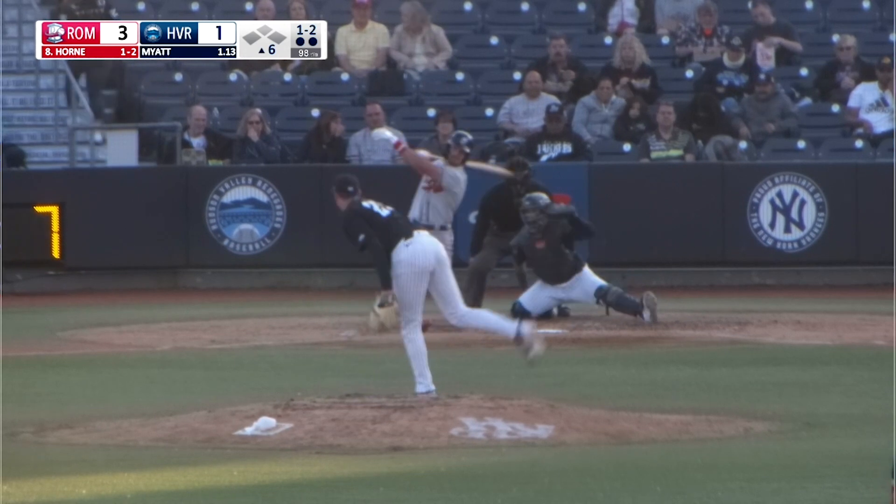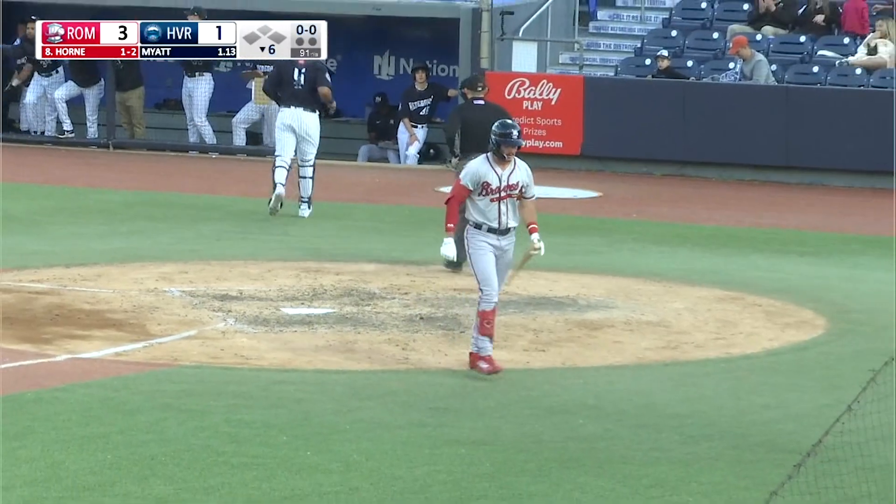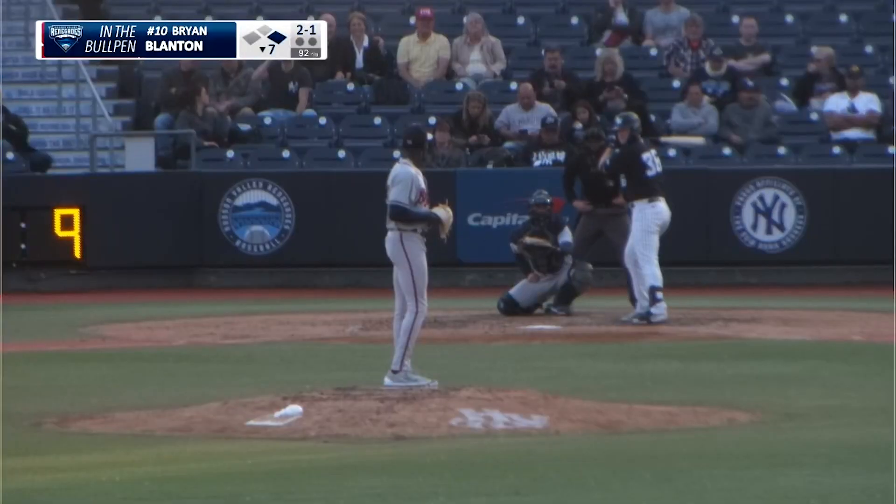Myatt's 1-2. Breaking ball, swing and a miss — strike three. Tanner Myatt dominant per usual, and has a 1-2-3 sixth inning.